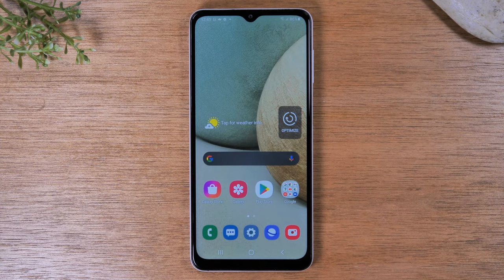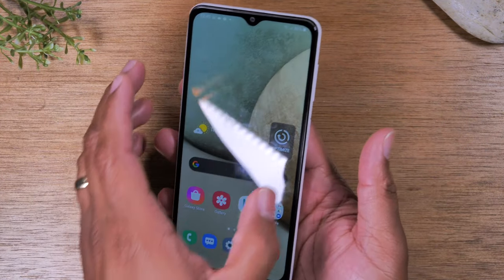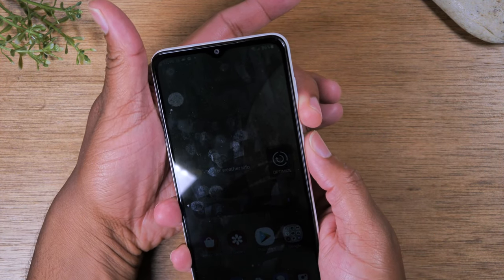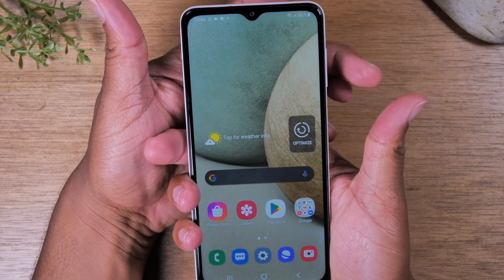Today we're going to walk you through how to take a screenshot on the Samsung Galaxy A12. All you're going to do is hold down on the volume down button and the power button at the same time just like this. Volume down and power, hold.